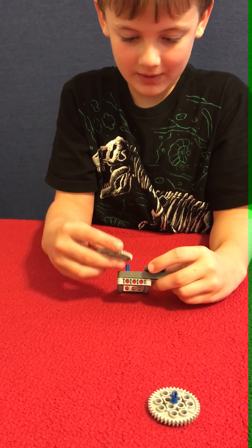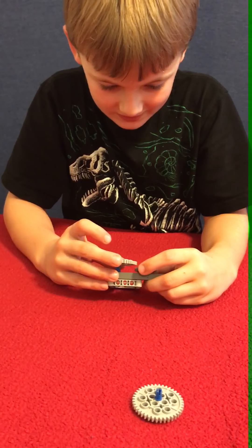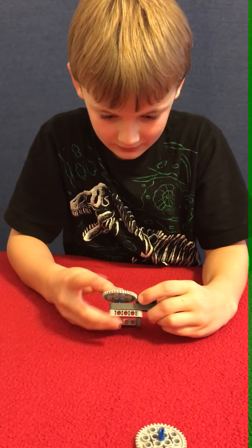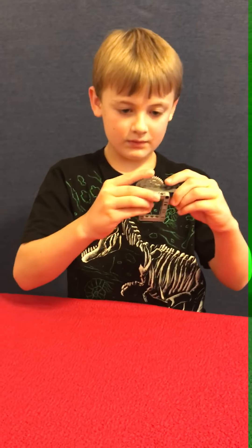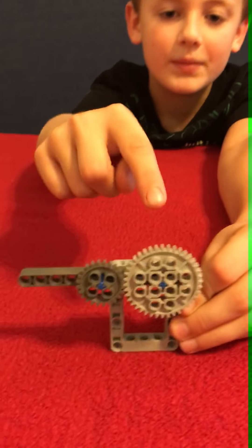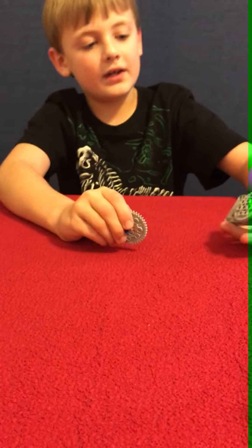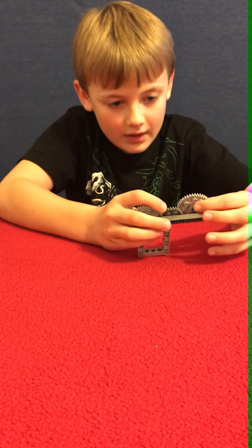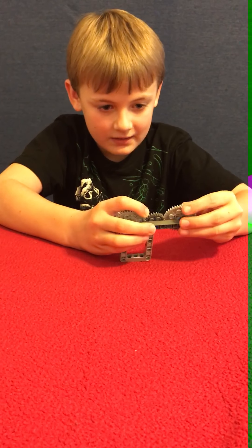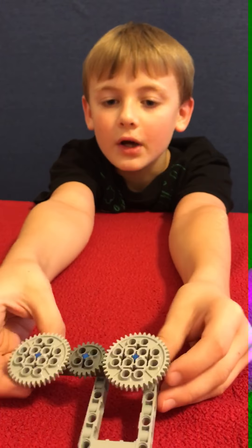Make sure that when you put them in, they're all facing the exact same way. So like if you set it like this, then it would be facing exactly up or exactly sideways, and you'll need that. Then you take the other one and you put it in the second from the end. And it should now look like this.